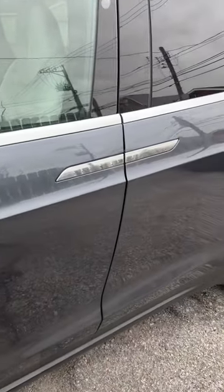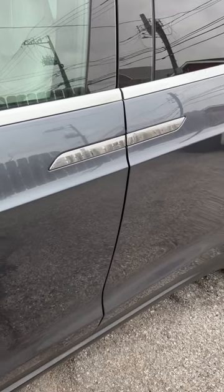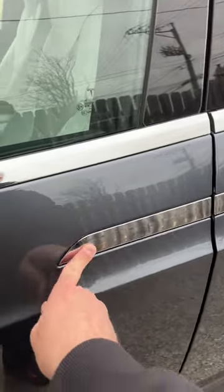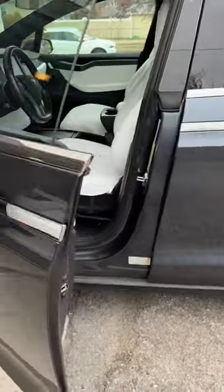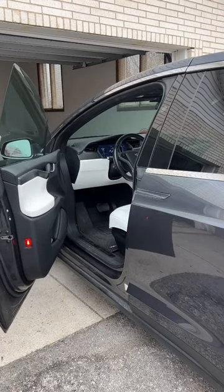The Model X has nothing to grab onto. Instead, they have handle-shaped buttons. So you just press and the door opens automatically. Press to open — it opens automatically.